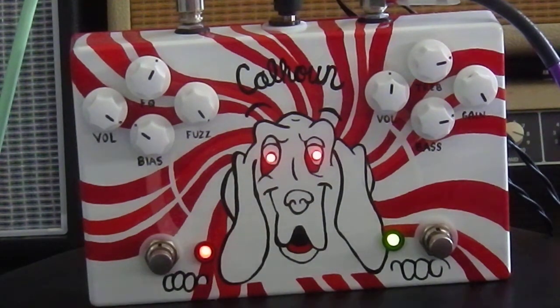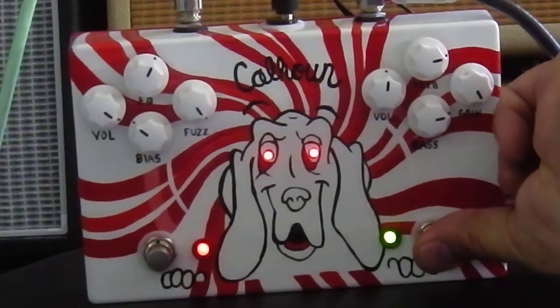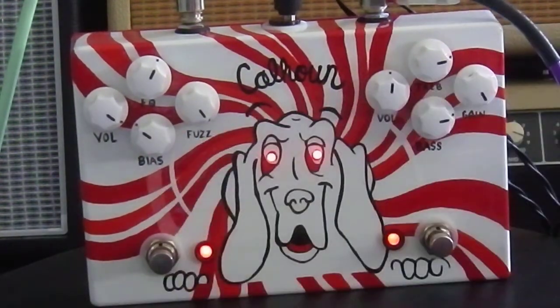Okay, let's go ahead and engage the fuzz now. Fuzz is engaged.